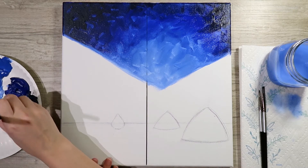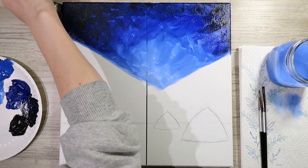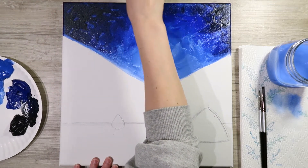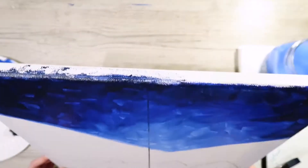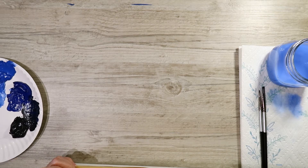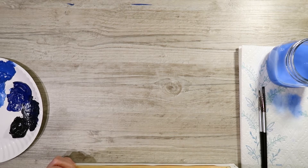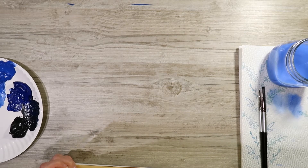Blend the dark black-and-blue mixture in and wrap it around on your edges. Flip up your canvas to reach that top edge and wrap it around. It's good to do it as you go so you don't have to constantly remix — because every time you remix a color it's never exactly the same as when you first made it.